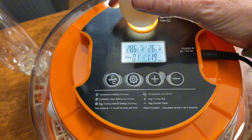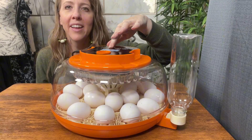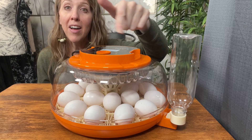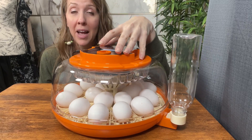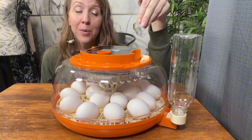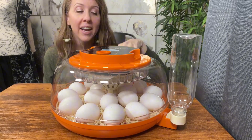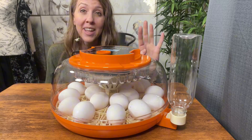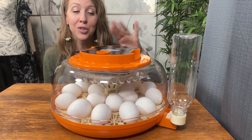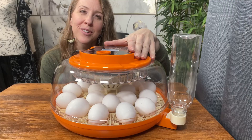I've put some eggs in here and I'm going to turn it on so you can see them spinning. This is really awesome — it has everything you need to do your egg hatching. You can choose what type of eggs you want to hatch, whether they are large or small, and select the corresponding tray. I think this is going to be a really awesome product. I hope this review helps.